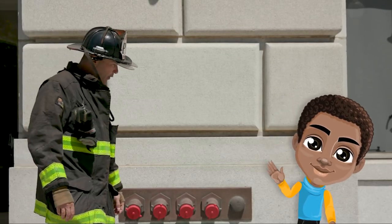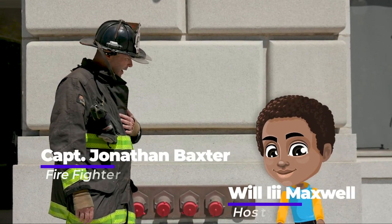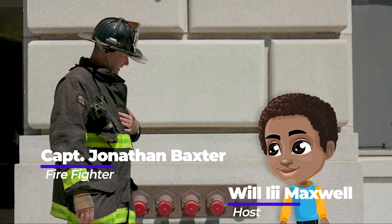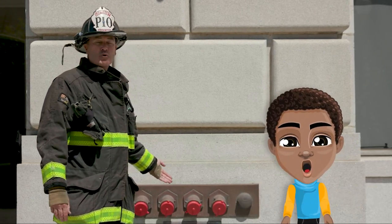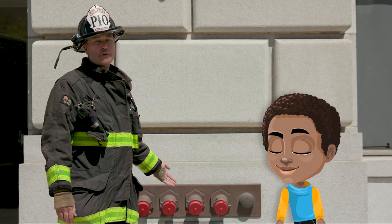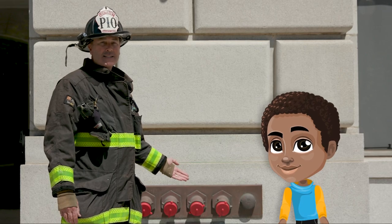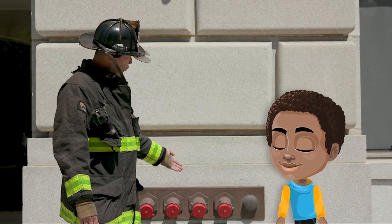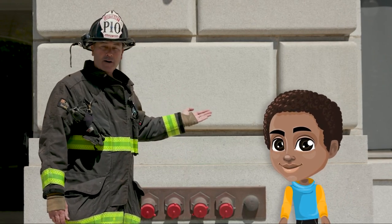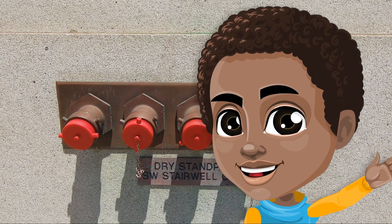Hi there, little buddy. How are you today? I'm Firefighter Baxter with the San Francisco Fire Department. I'm having a great day, thanks for asking. What's this? This is a dry standpipe. Dry standpipes are on most multilevel buildings in San Francisco and the entire world. They're essentially a piping system to facilitate the fire engine's ability to pump water into a building that's on fire. So, a fire truck shows up here and does what?